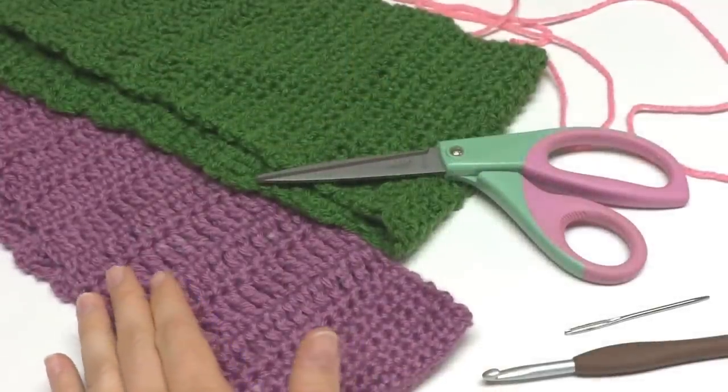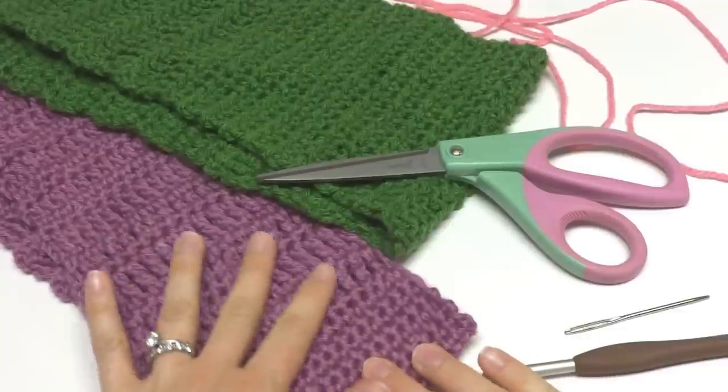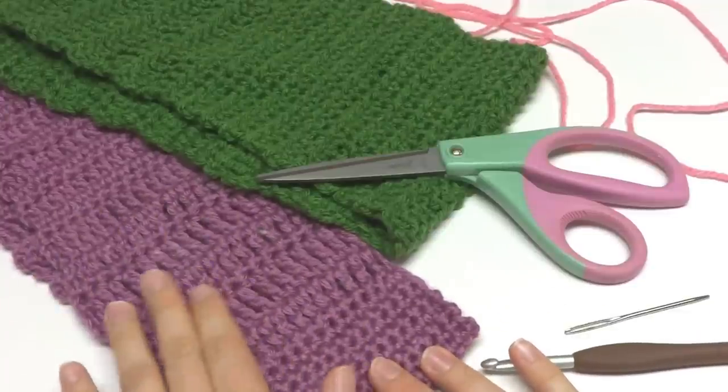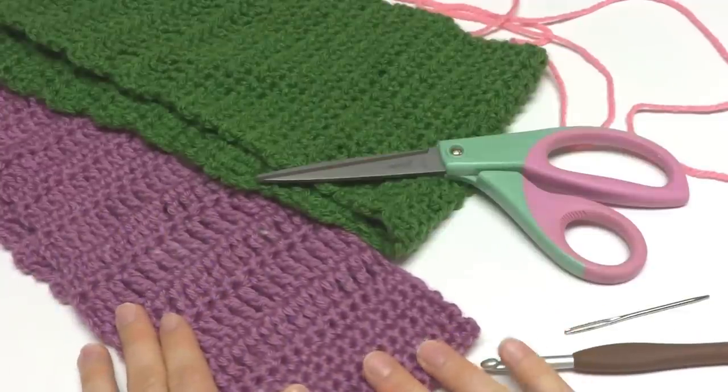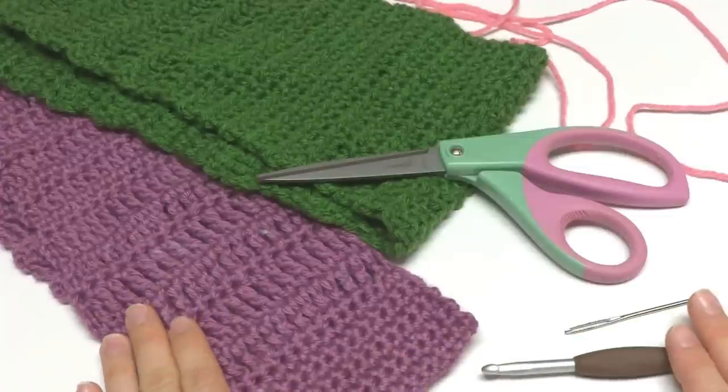Hi everyone, it's Jennifer from Fiber Flux. In this video I will show you how to crochet the Crochet Class Cowl. This is a great first project if you're learning how to crochet and want to learn a few basic stitches.